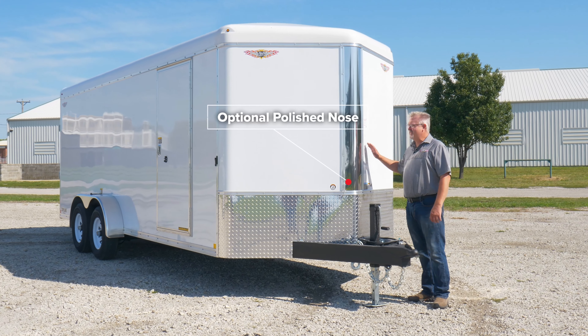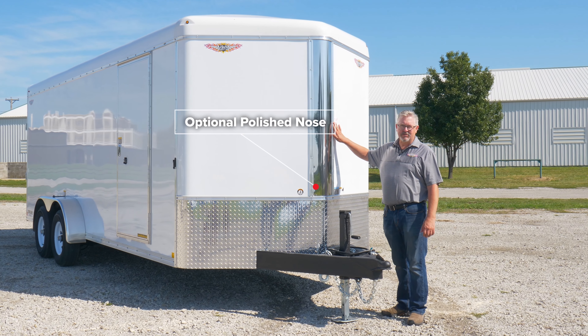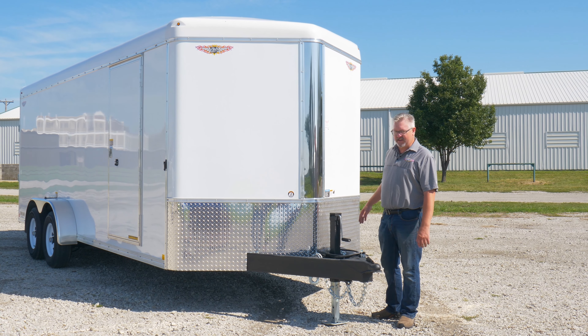This one is our V-nose model. It's got our optional polished nose cap. We also make it in just a straight radius nose.